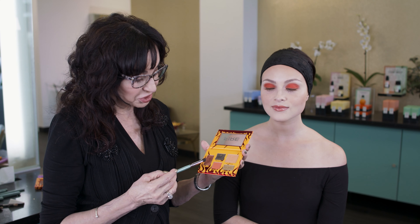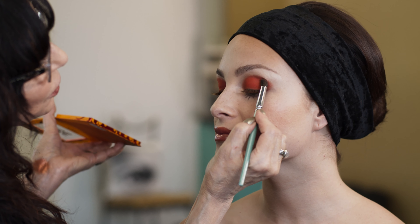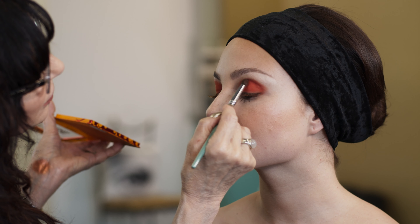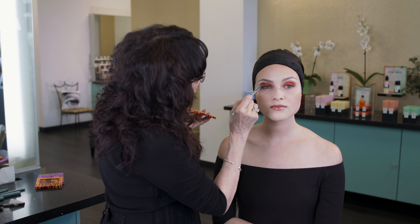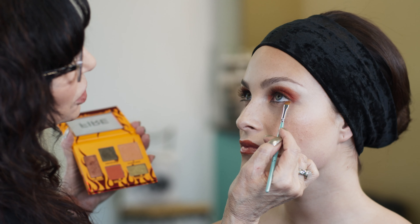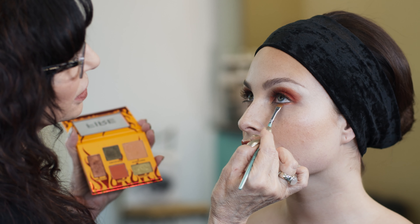I'm going to be taking Brazen, which is a super metallic color. I'm going to apply it right at the edge of the Flame color, just right at that top edge. Next, I'm going to use the same color with the Angle 605 brush, and I'm going to shade underneath the lower lash line.